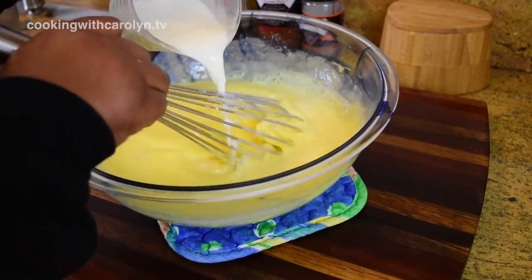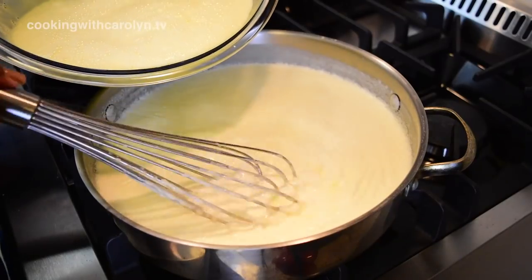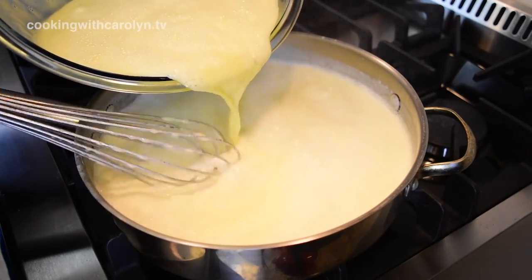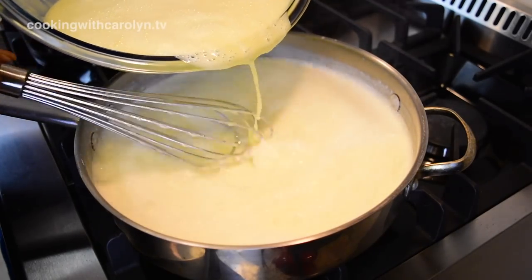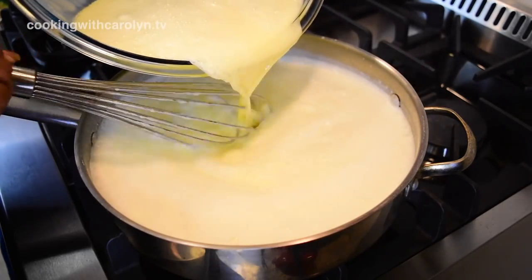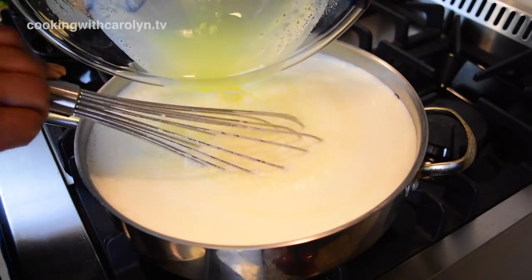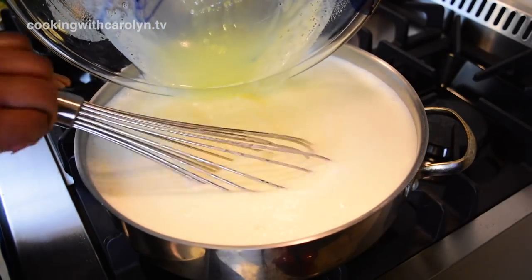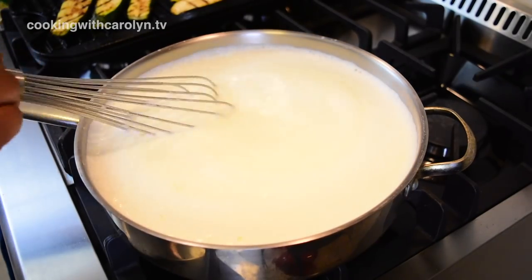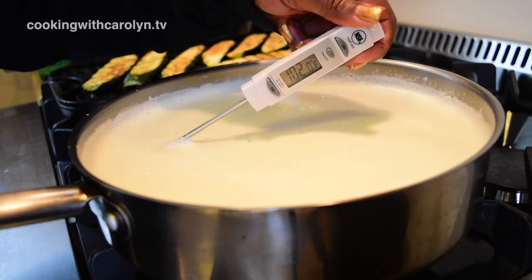Now that the egg mixture is all brought up to temperature, we can go ahead and pour it back into the skillet where our remaining milk mixture is, and just whisk it in to make sure everything is well incorporated. Now, there are some eggnog recipes that are raw and not cooked — this is a cooked version. I'm not going to do a non-cooked version because I don't think a lot of people will be comfortable with that, but there are some out there — all you have to do is Google them.